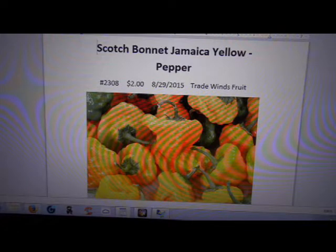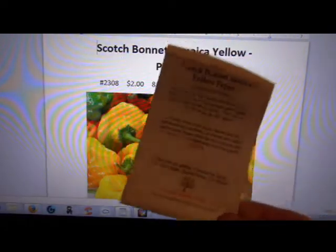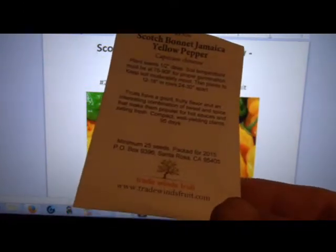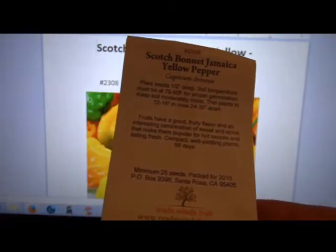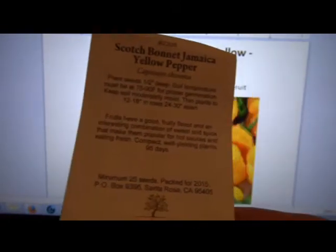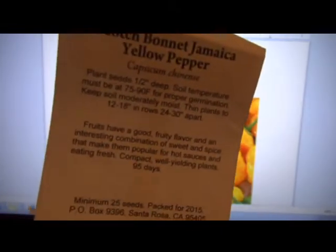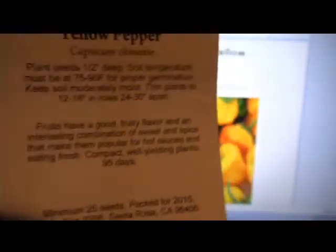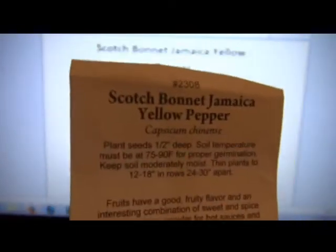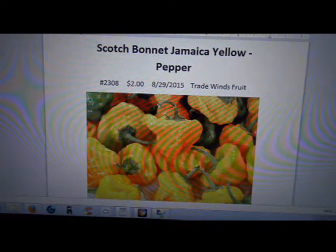The Scotch Bonnet Jamaican Yellow pepper — here's the seed pack, hopefully you can see that. My lights are low wattage — those corkscrew bulb things — so they're not that bright, but here's the pack. Nothing on the back, no stamp, no dates. I still love the seeds from this company: Trade Wind Fruits. The prices are fair — I paid two dollars for the seeds. Everybody else is charging two-fifty, three, four, five, up to six or seven dollars a pack. I highly recommend them.